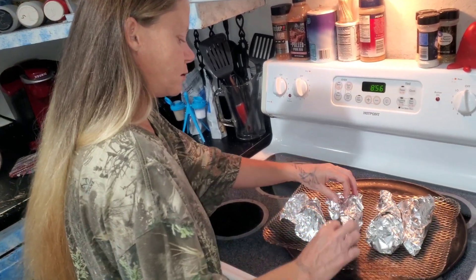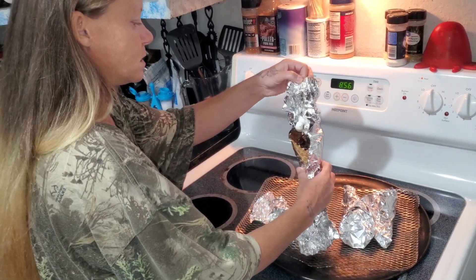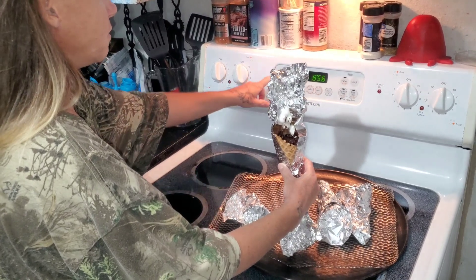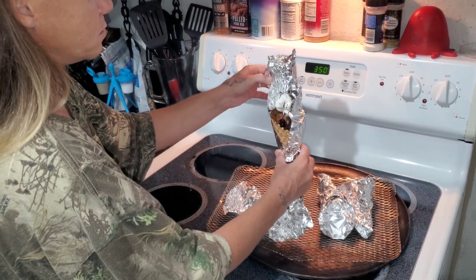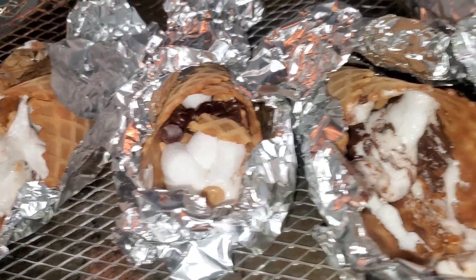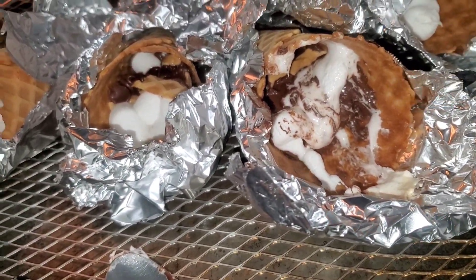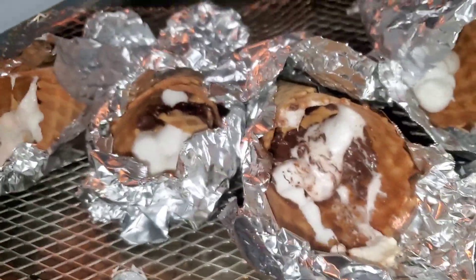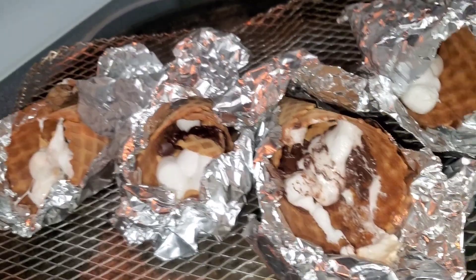We'll do the easier ones first. It's not melted — do you want me to put them in there longer? I'm gonna have to because it's not even s'mores yet. Okay guys, here they are. I'm not sure how good they're gonna be — I opened this one up to see what it would look like. I think that one's mine anyway.